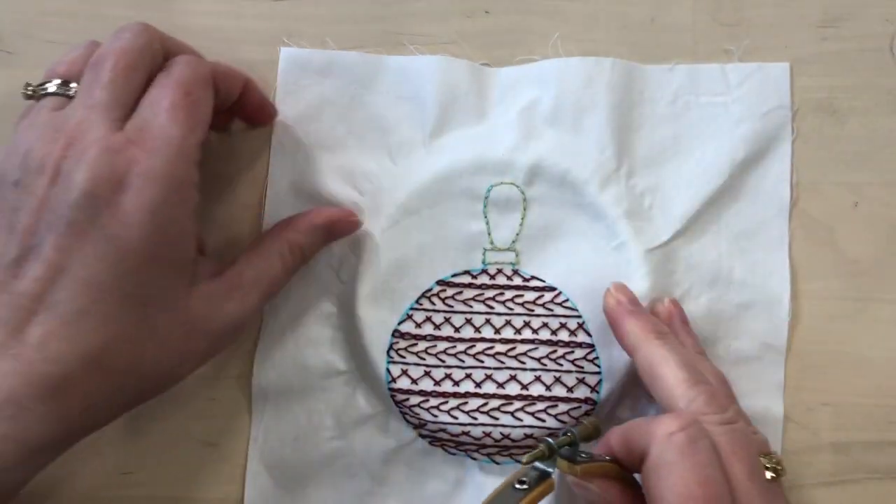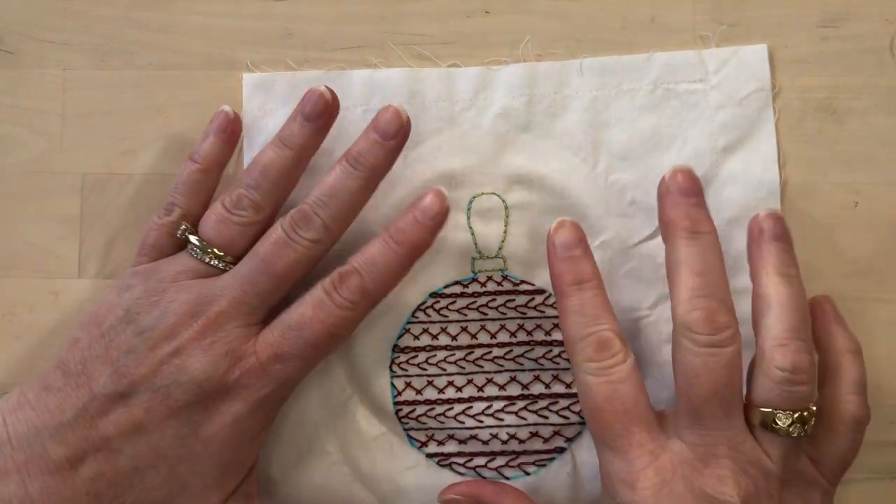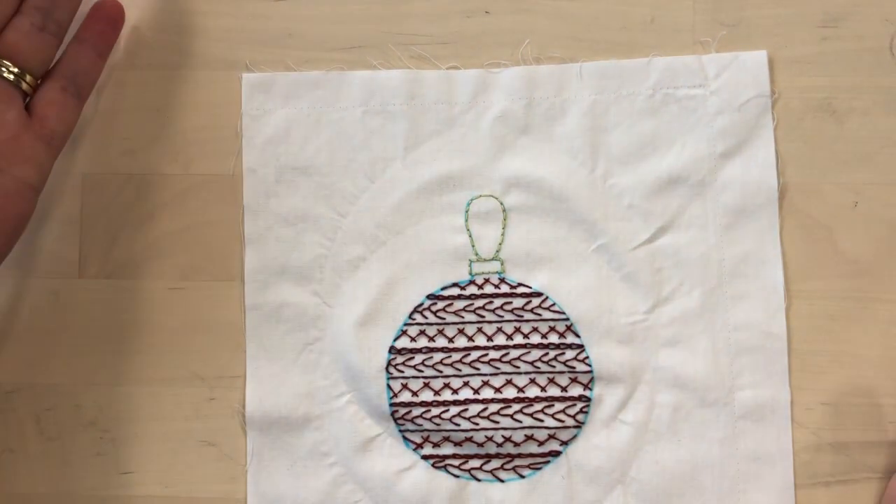Once all the stitching is done, we'll remove it from the hoop. We just need to use water to erase those marker lines and then our stitching is complete. Once the lines have disappeared, we can see the ornament and it's going to look great in the finished project. Have fun stitching with lots of different stitches — you can use this either as practice to learn new stitches, or just as a fun project using your favorite stitches and playing with different color combinations. The options are pretty unlimited. For more embroidery tutorials, ideas, and patterns, be sure to check out ebdstudio.com.